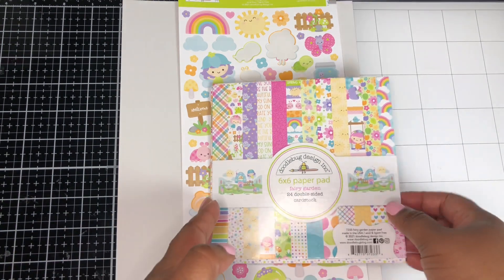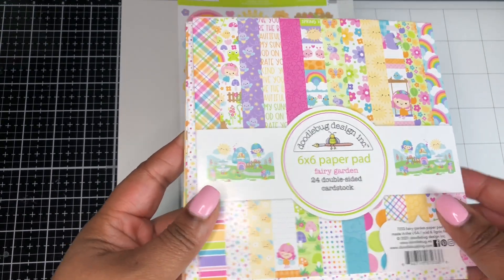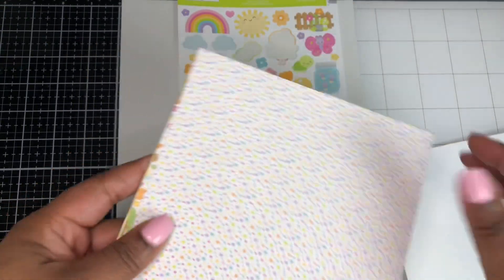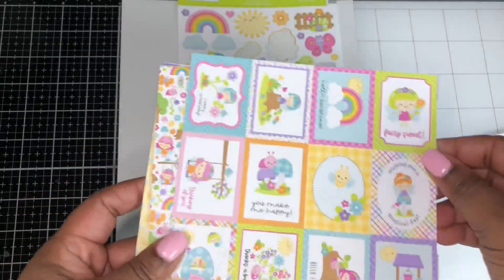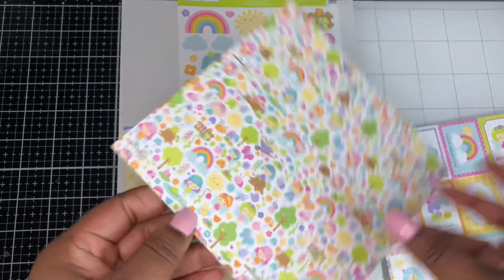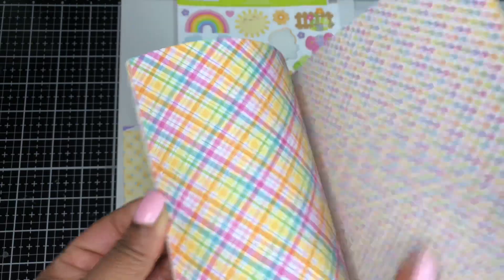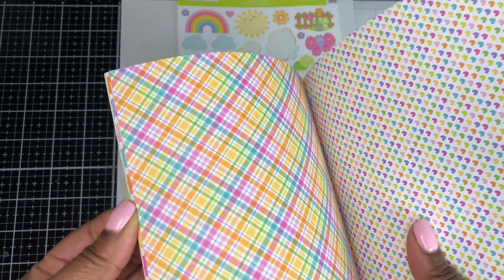I wanted to share with you the embellishments that I made using the Fairy Garden collection from Doodlebug. I've been playing along with this collection making some projects and made several embellishments. If you are familiar with the 6x6 paper pad from Doodlebug called Fairy Garden, it looks like this. I have already started playing with it, so it's a little worn at this point. The papers are double-sided — just cute, vibrant, spring-themed.